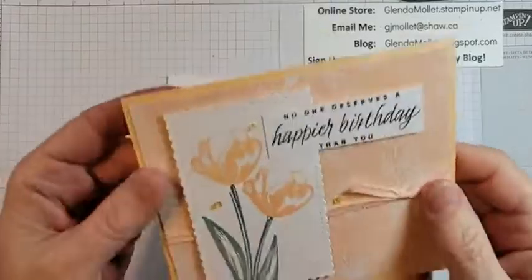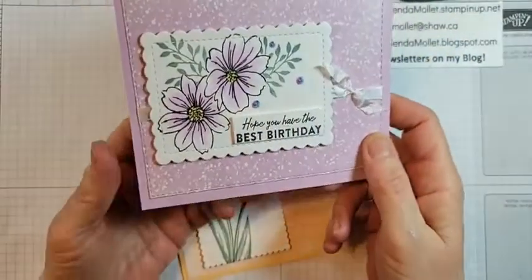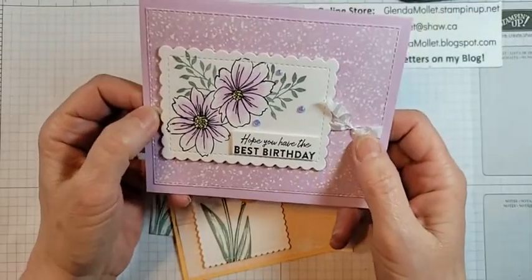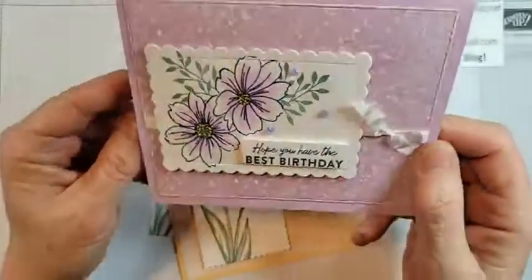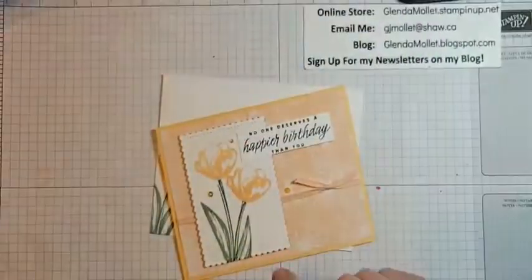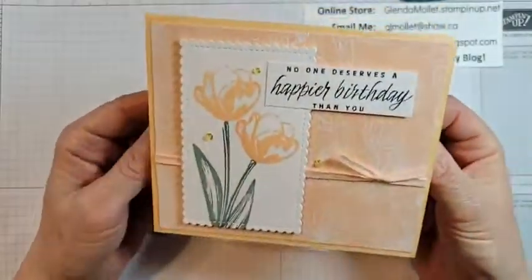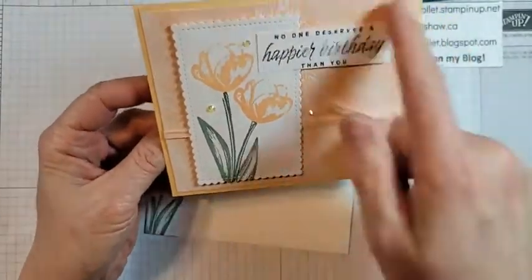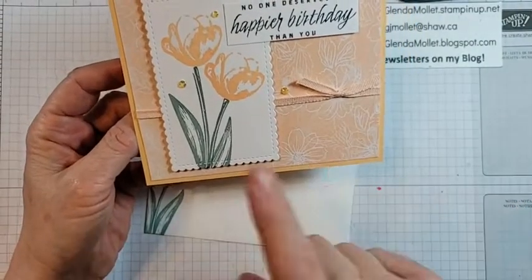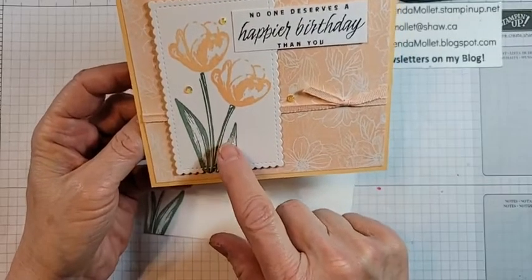I'm going to miss this stamp set and the designer paper — I had a lot of fun. I did it kind of sideways on the inside and on the envelope. On this card I die-cut with one of the stitched rectangle dies, and this one was cut out with one of the scallop contour dies. It has the wrinkled seam binding ribbon — the white one — and then in-color jewels on it, and of course Wink of Stella because every card has Wink of Stella on it.